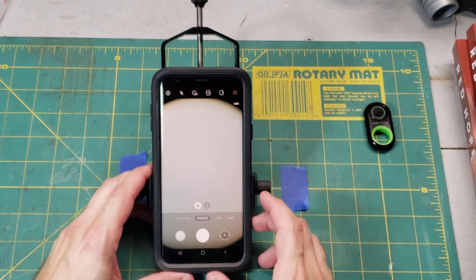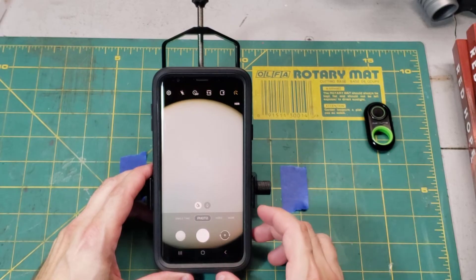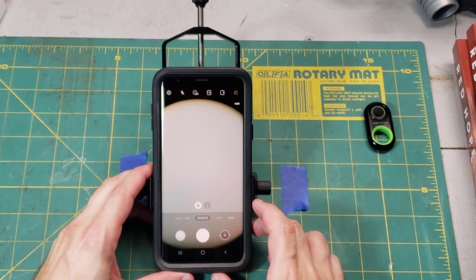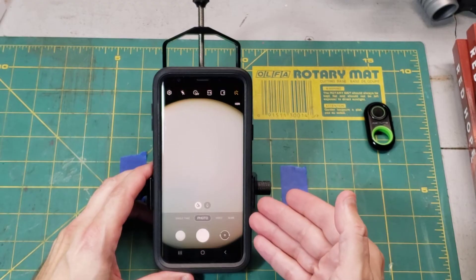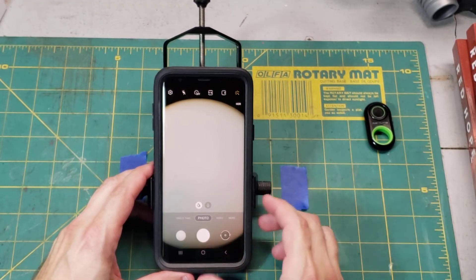Next up for shutter control options is the word 'cheese.' You can set up most modern phones to be activated by a word, and the most common one I know of is 'cheese.' So every time I say the word cheese, it takes a picture. Cheese! It's a pretty nice deal and of course no shaking involved.